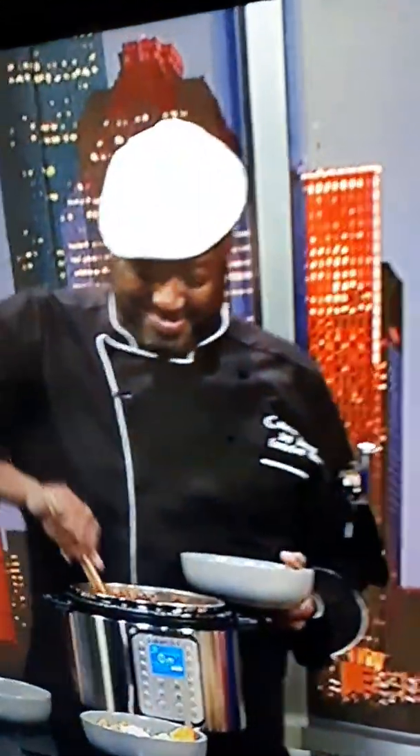Oh, I wish you could smell it. It is unbelievable. Chef J. Jones is back, and look at this — you have made the meal of all meals in record time. Just a few minutes. Exactly right. The Instant Pot is phenomenal.